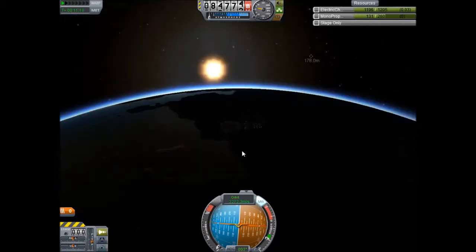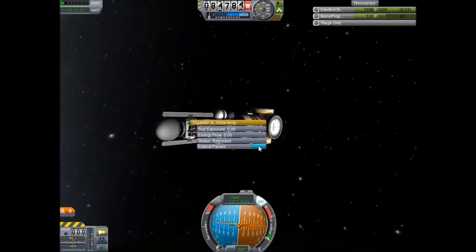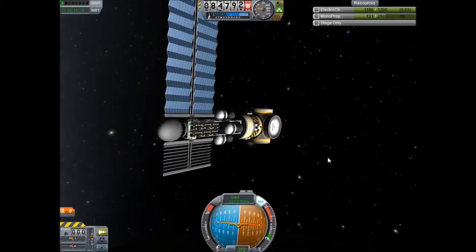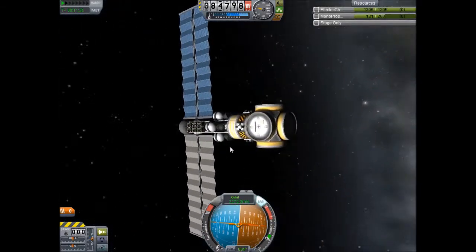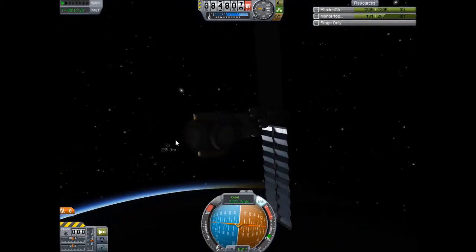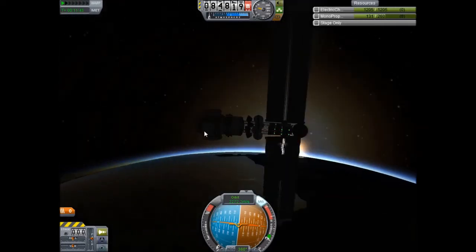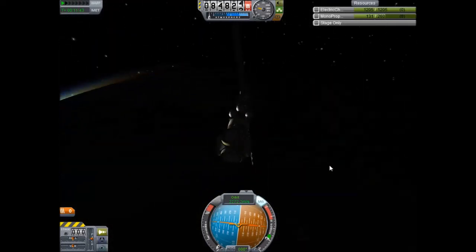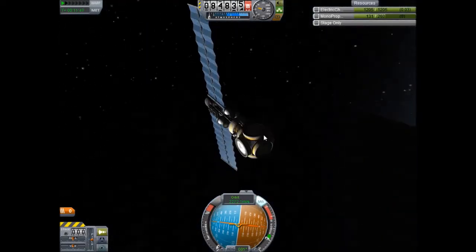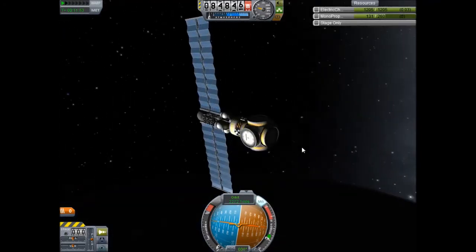And there you have it. Now all that's left to do is extend our solar panels. There you go — we now have a robotic space station core in a stable, circular, low orbit. Easy to get to. We'll be doing more in the next episode — attaching at least one orange fuel tank, and that way we'll also be able to cover docking.